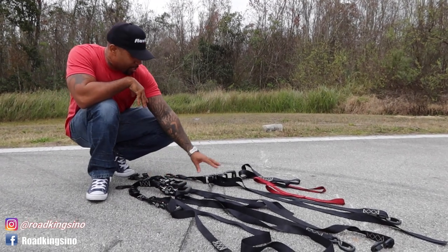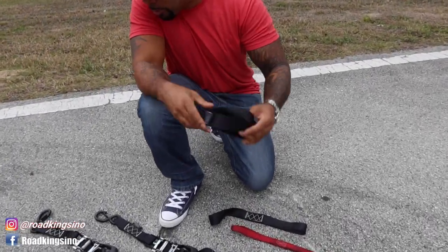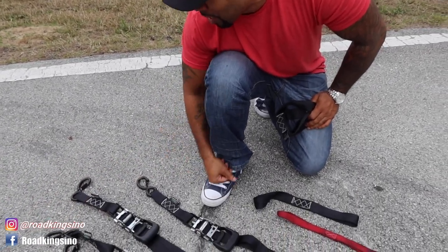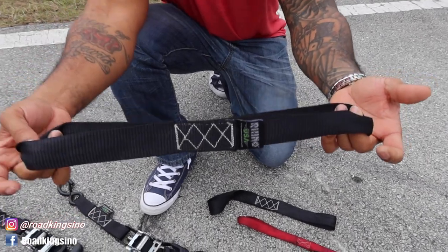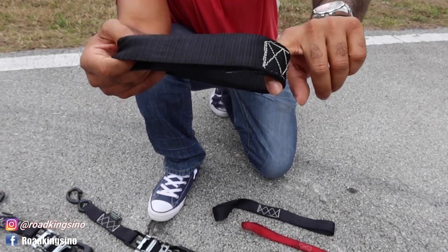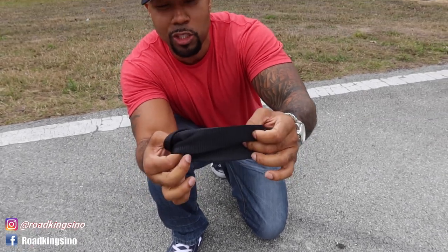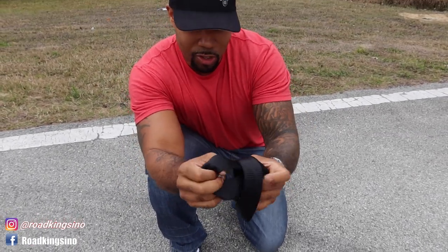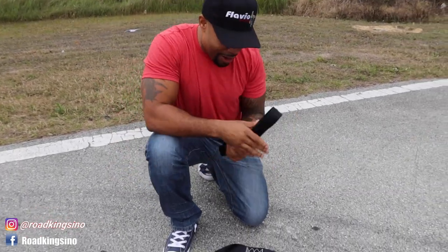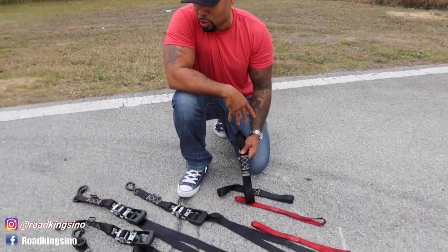I've got four crank straps and these hooking loops. The hooking loops make it a little easier because you don't have to hook right around the frame in different parts of your T-Rex or bike that you want to protect. You can hook it around whatever solid part you're going to use, and there are multiple ways to do it — you can go this way or slide it all the way through. I'll definitely be using the hook and loops in the back. I'm not sure if I'll use them on the front yet — it just depends on where I'm going to be mounting.